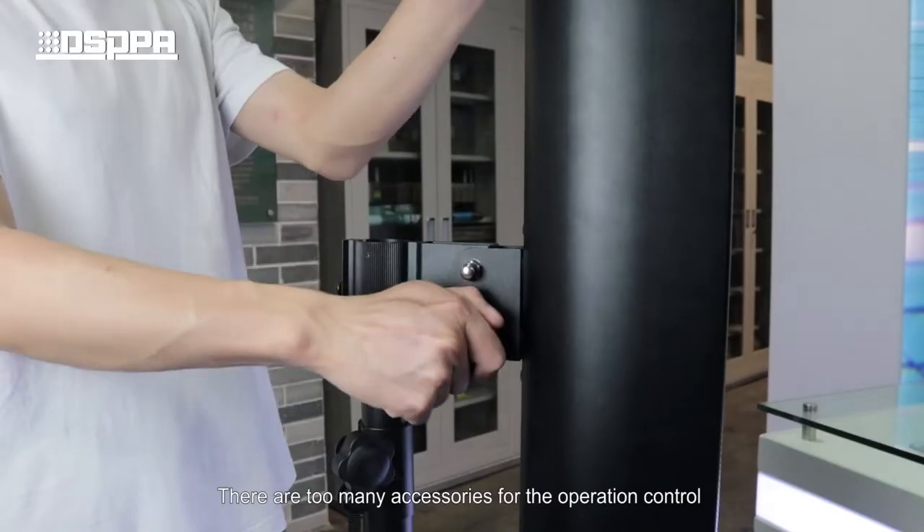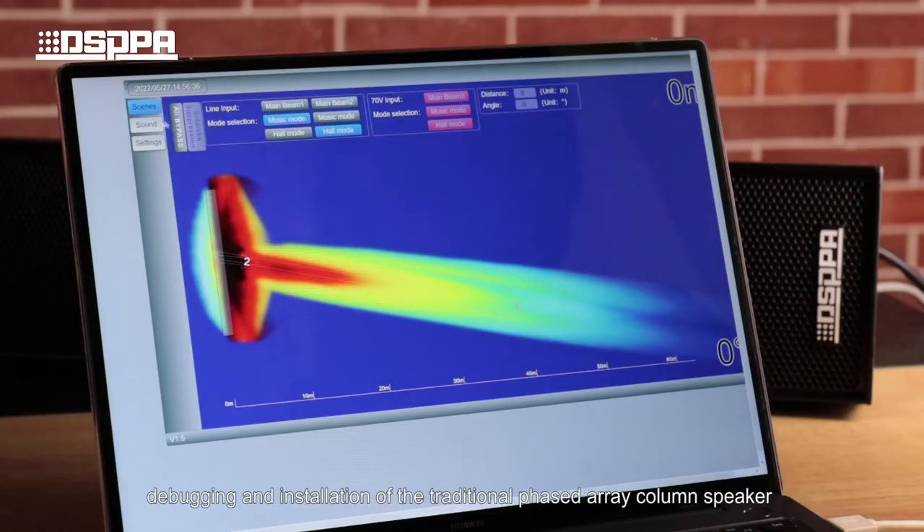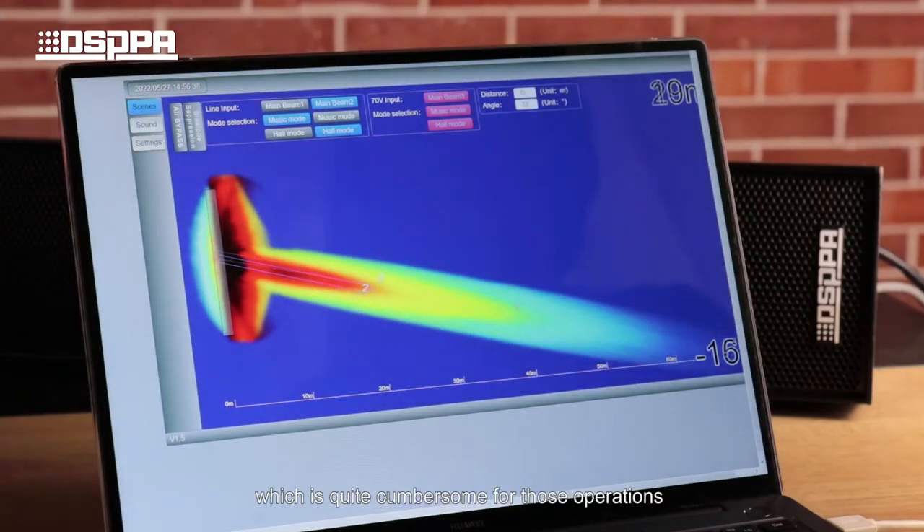There are too many accessories for the operational control, debugging, and installation of the traditional column speaker, which is quite cumbersome for those operations.